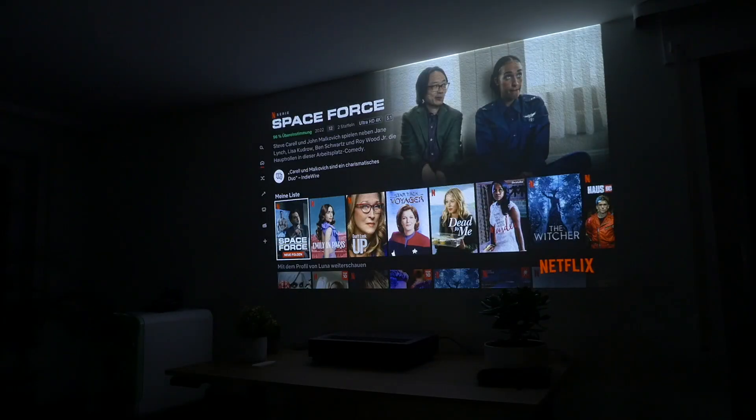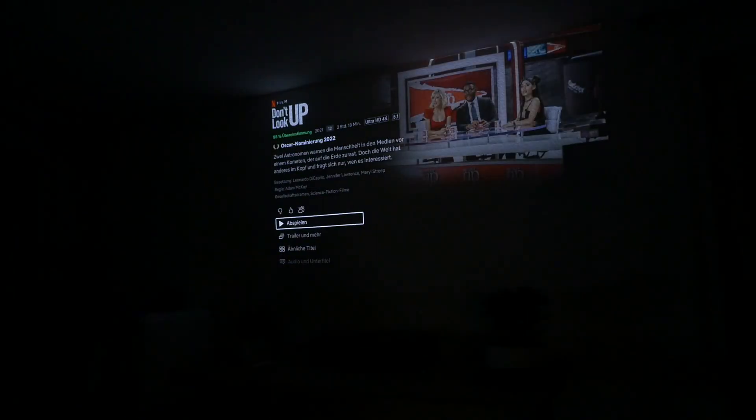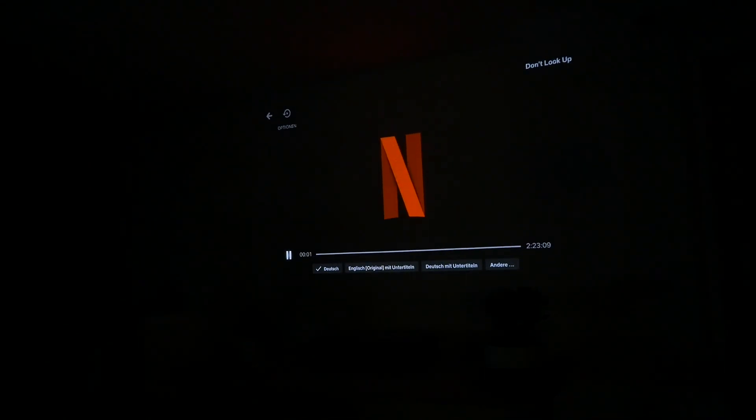Netflix is a problem with many projectors, but not with the Wemax Nova. As you see, Netflix is no problem anymore — it does run and you don't have to use a mouse. For me, that's the most important thing with this update.